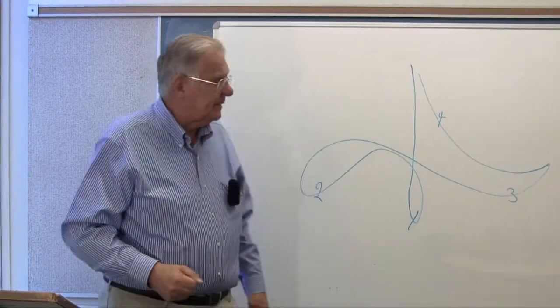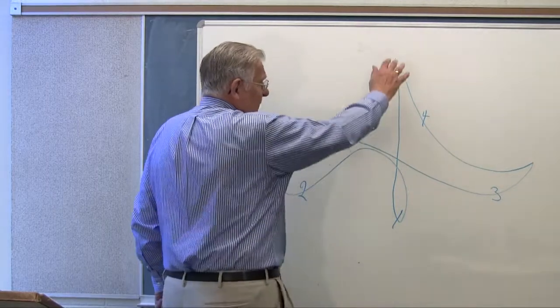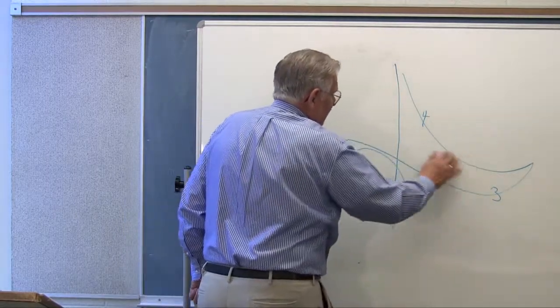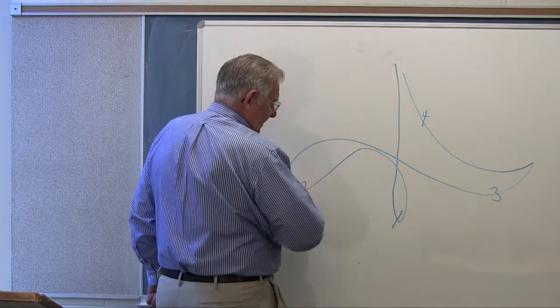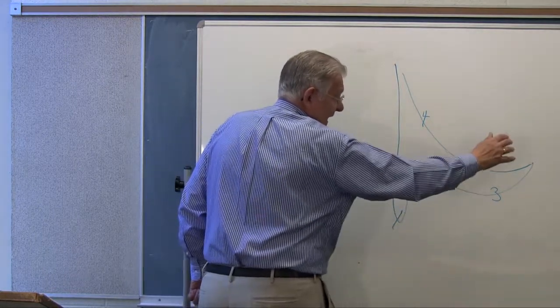So let's actually practice this pattern: 1-2-3-4. Down — loop — cross — up. Down, to the left, right, and up. 1-2.